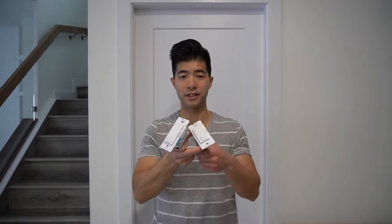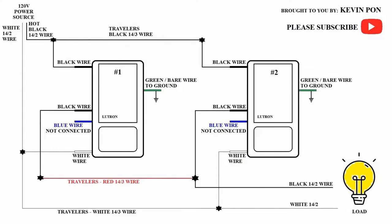Hello my friends, welcome and thanks for joining my channel. If you're new here, my name is Kevin. In this video I'm going to show you how to install two Lutron occupancy sensor switches on a three-way circuit and have them both working at the same time.